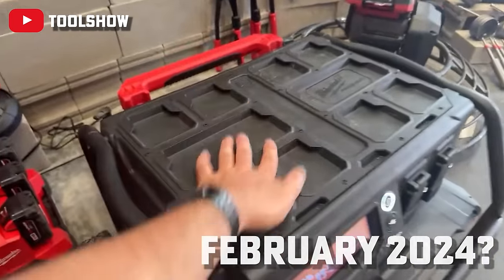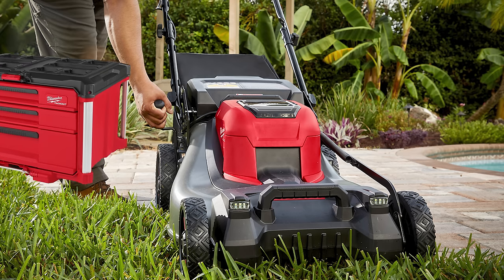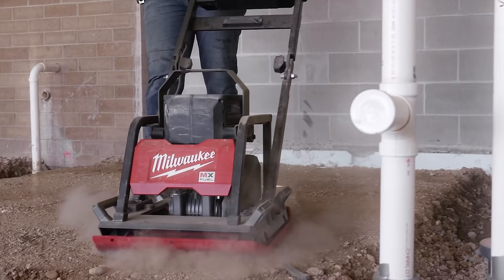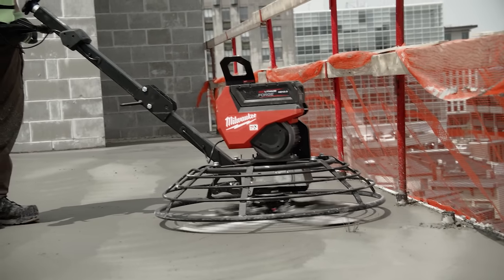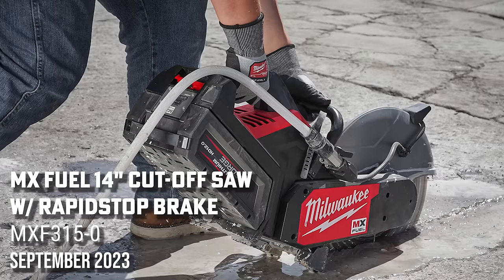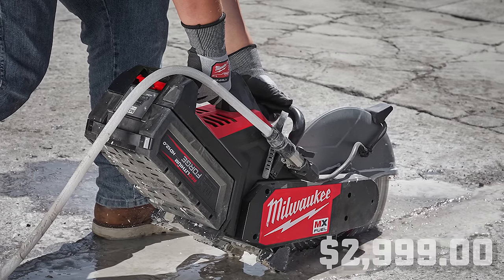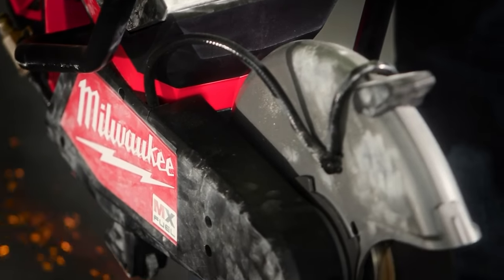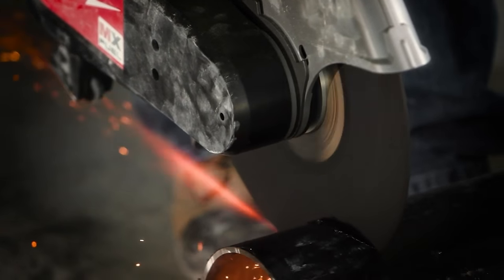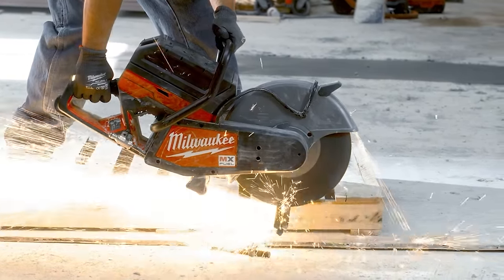The roll-on power station has two price points: $4,500 and $5,500, and it does have Pack Out compatibility on the top. A lot of the MX announcements we've already touched at World of Concrete. There's also a second generation 14-inch cutoff saw. The first generation had great power but disappointing runtime — you could only go about five inches deep in concrete and get six to eight feet of cuts.